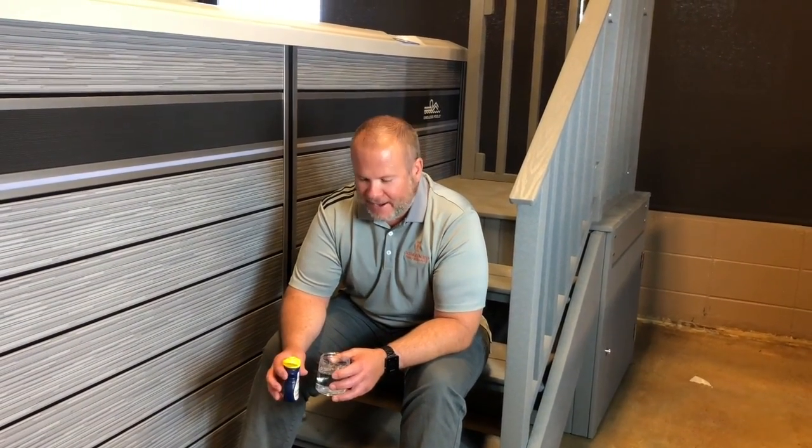Hey everybody, how you doing today? This is Jeff here at Combined Pool and Spa, and today we are going to show you how to properly test your water with a test strip.